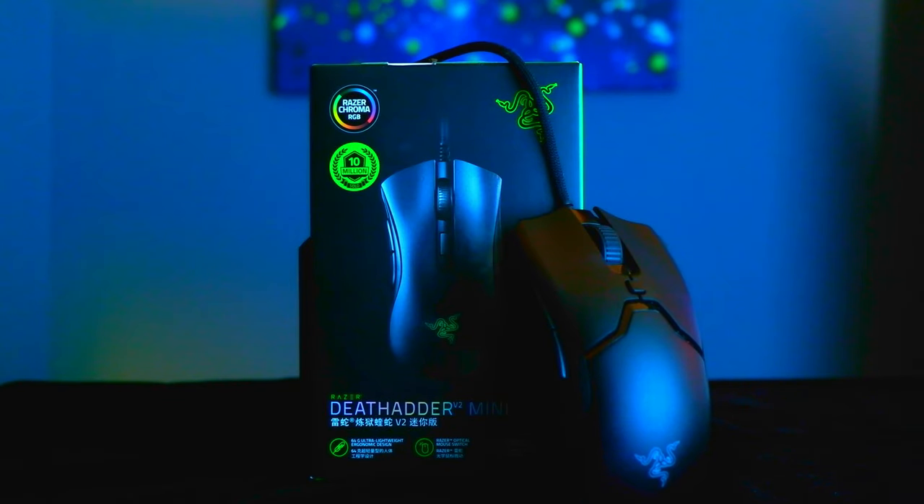The original Razer Death Adder was one of my first gaming mice — a mouse I always thought very highly of. Ultimately, I moved on from it as it was just too big for my hand size, and I think many users had the same experience. Fast forward to today: we have lighter mice with better sensors, and Razer has taken all that progress and applied it to the tried and true Death Adder. Let's take a look at the Death Adder V2 Mini.